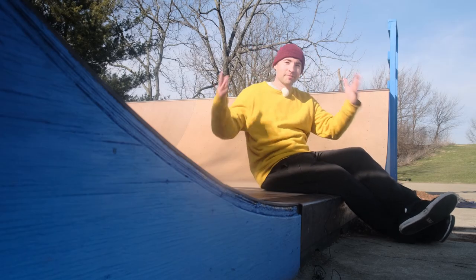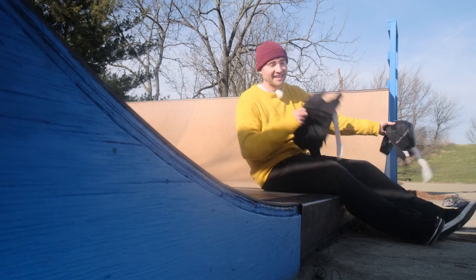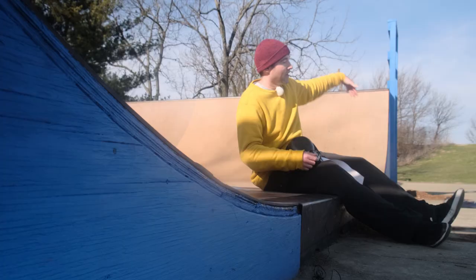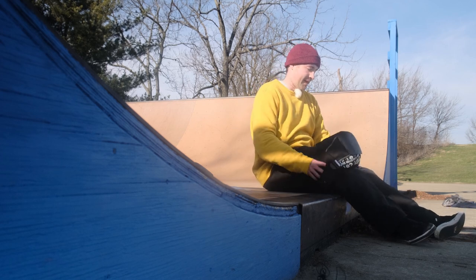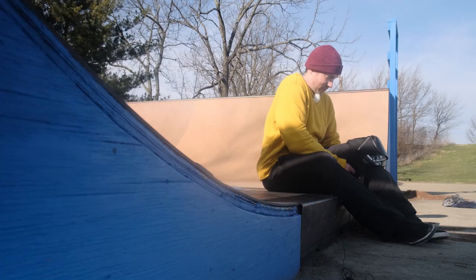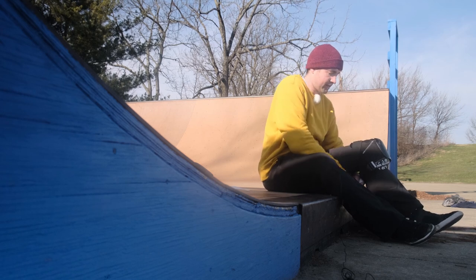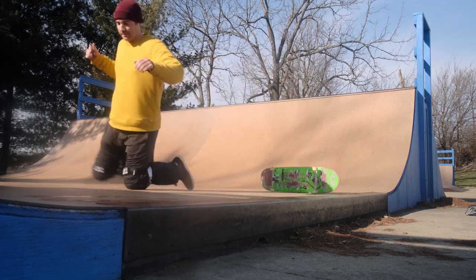What's up guys, so I've been skating ramps for a long time but I've never actually learned how to do a knee slide. A knee slide is when you've got big fat knee pads on like this and you bail and you slide down the ramp on your knees. I don't know why, but it feels kind of scary for me because I'm just used to running out of tricks, and I'm a little bit afraid of having to actually slide out of a trick.